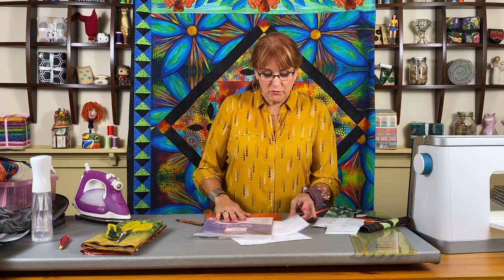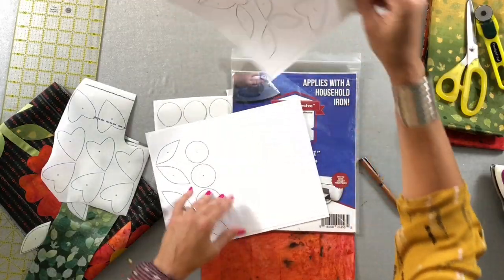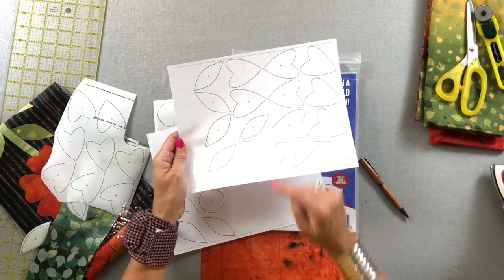We are now ready to create the fusible elements for our design. I've got the fusible elements and this is what the page in the book looks like — here are the petals and the leaves and everything.